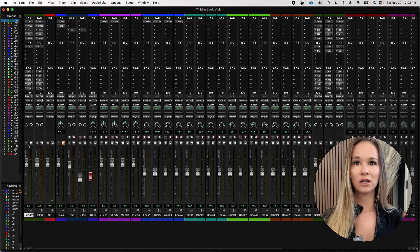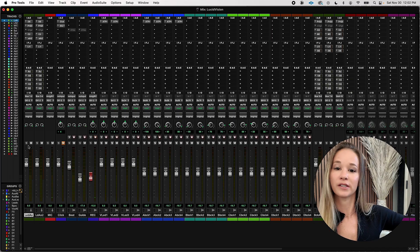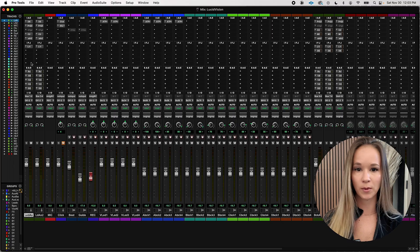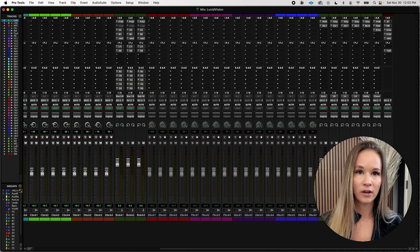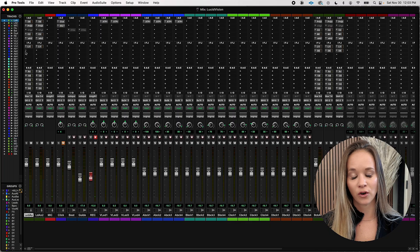Basically this is going to be plugins that help us with our tone and our dynamics. Stuff like reverb and delay — the fun effects — we're going to call those the effects chains. So a quick note: when I say the word chain, I'm often just referring to an auxiliary track. So when I talk about vocal chains, I'm talking about my auxiliary track that is hosting my plugins for tone shaping and dynamics on my voice.